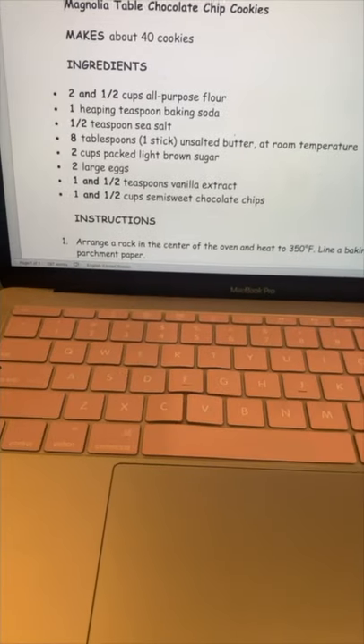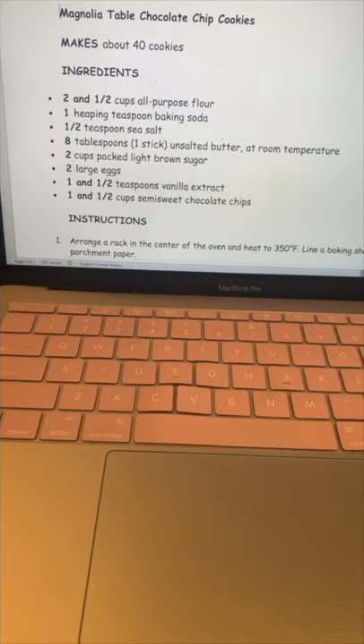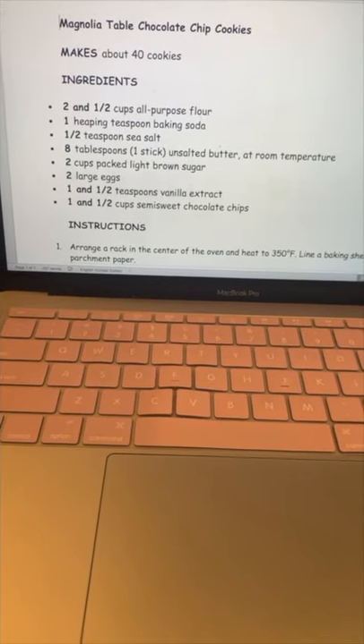As you can see, we're going to need flour, baking soda, salt, butter, brown sugar, eggs, vanilla extract, and chocolate chips.